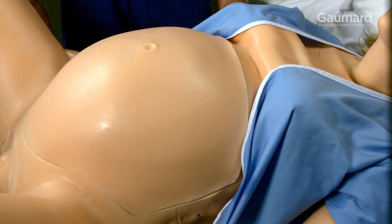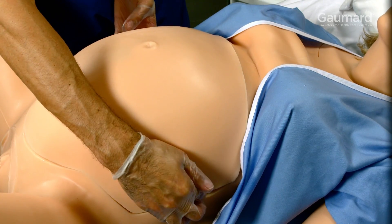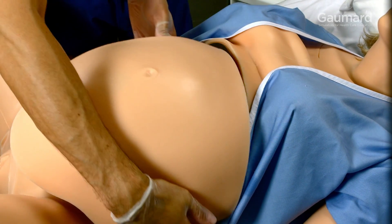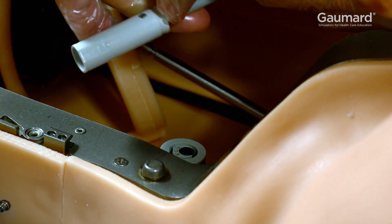To start setting up, you'll need to remove the contractions cover. Do not attempt to lift the cover without first releasing both latches. To find the release latches, slide a finger up from the post on each side of the abdominal cavity frame. Press the release latch and gently lift the cover enough to disconnect the data cable. Then remove the cover.